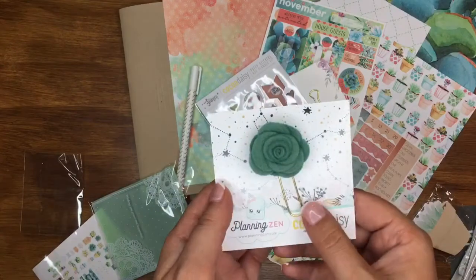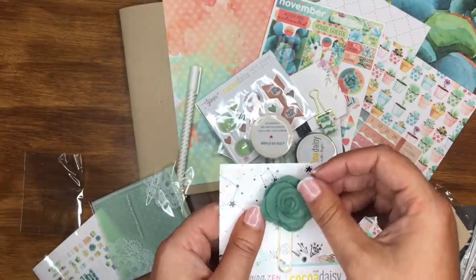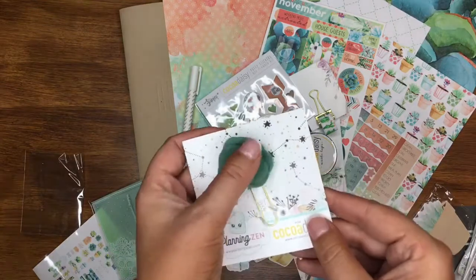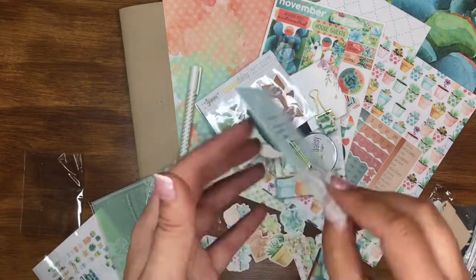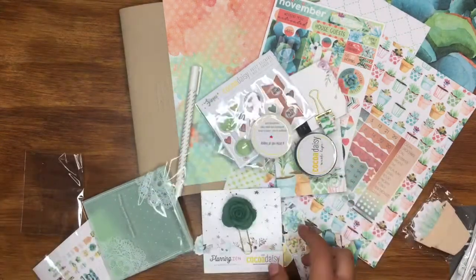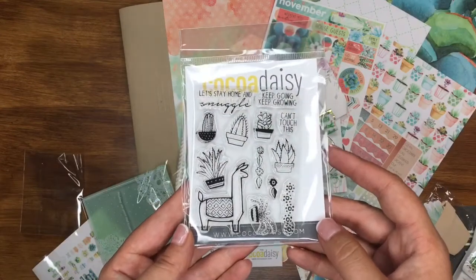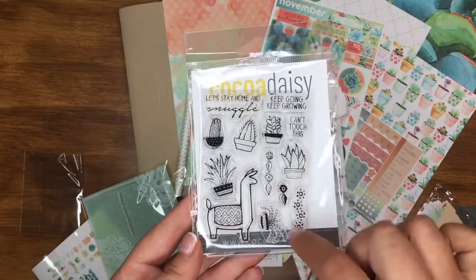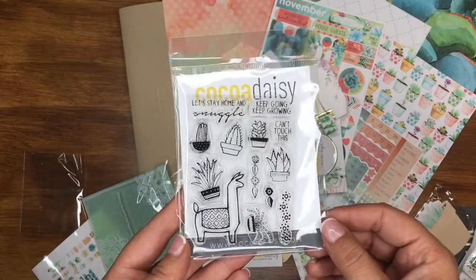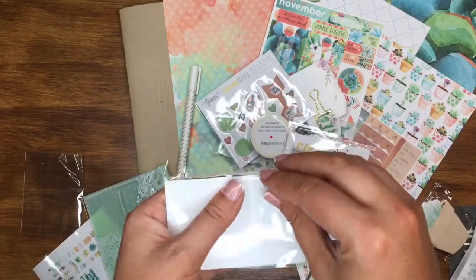A little felt flower in green — that is beautiful, and it just feels so nice! It's from Planning Zen — I don't know them but I need to check them out. A gorgeous little paper clip. And then we get a stamp set this month: 'Let's stay home and snuggle,' 'Keep going keep growing,' 'Can't touch this,' with a lovely llama, some succulents, nice patterns — that'll be fun to use.